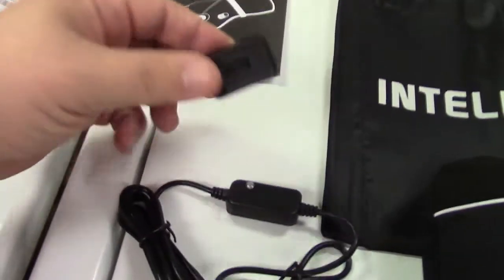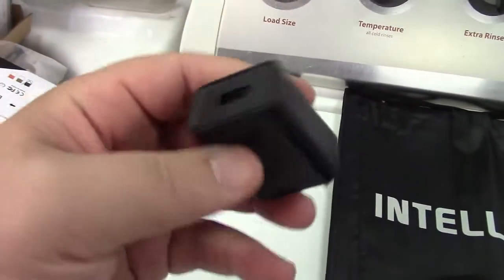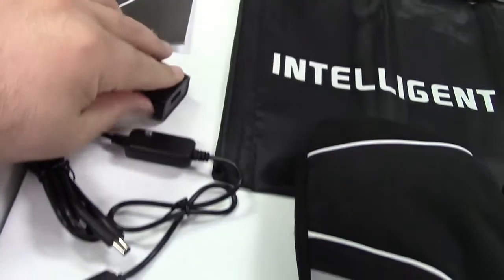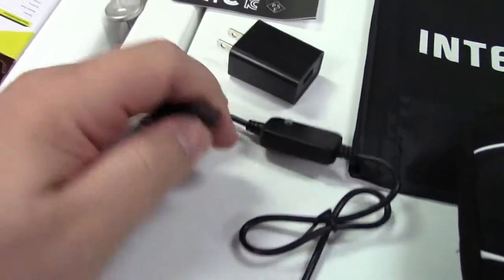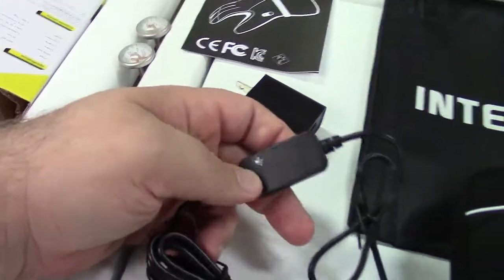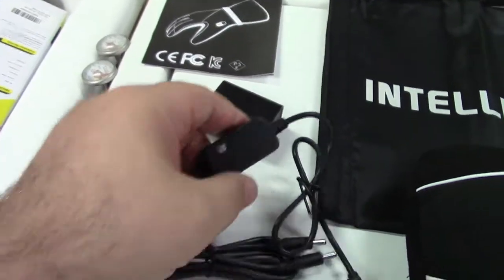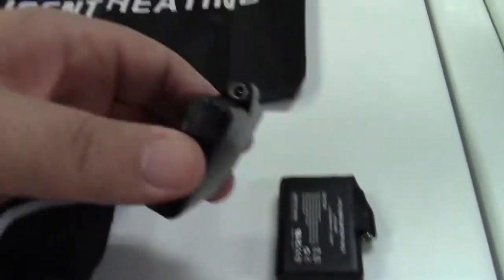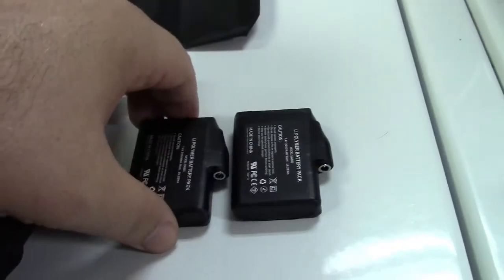They give you the charger — one of those power adapter to USB type jobs — included along with the USB cable. It's USB to two barrel jack connectors, and a little box with a light on it that will turn from red to green when the batteries are charged. You get the two batteries, and you can see the connectors on them that the charger will plug into.